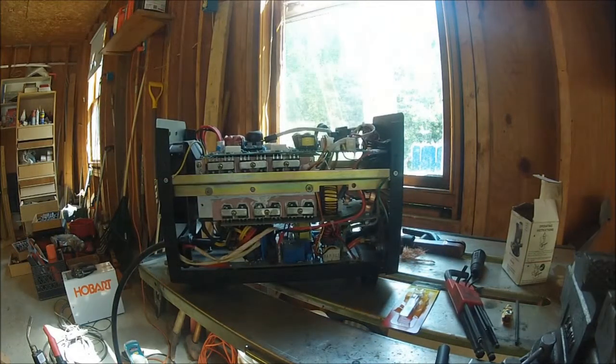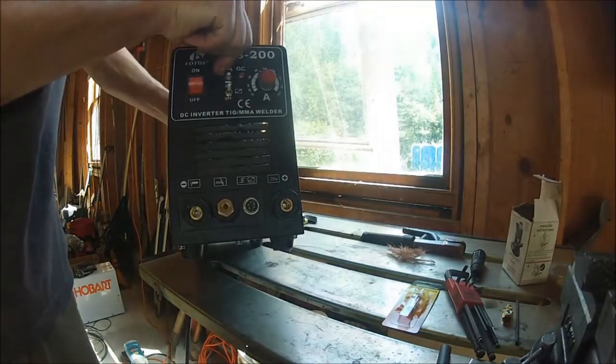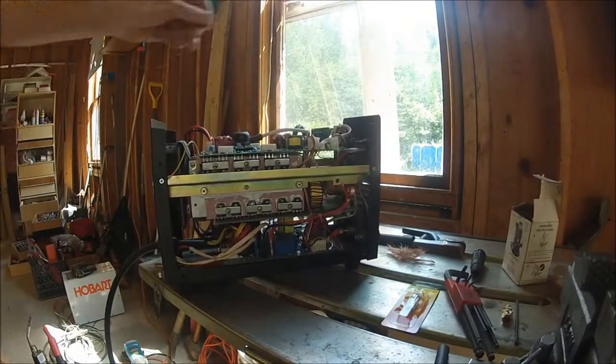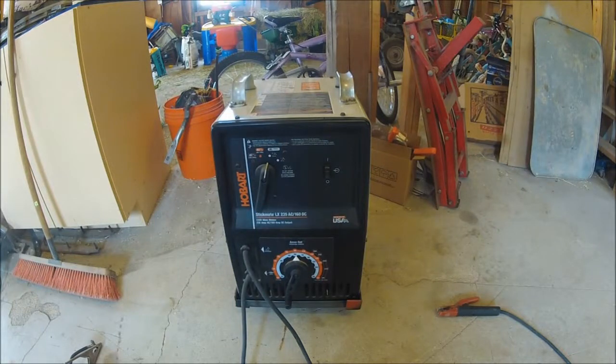The purpose of this dismantling is to pull off the welding lead quick disconnects and the power cord. This is my Hobart Stickmate LX AC DC welder, and I'm putting the quick disconnects and the power cord extension on this welder.